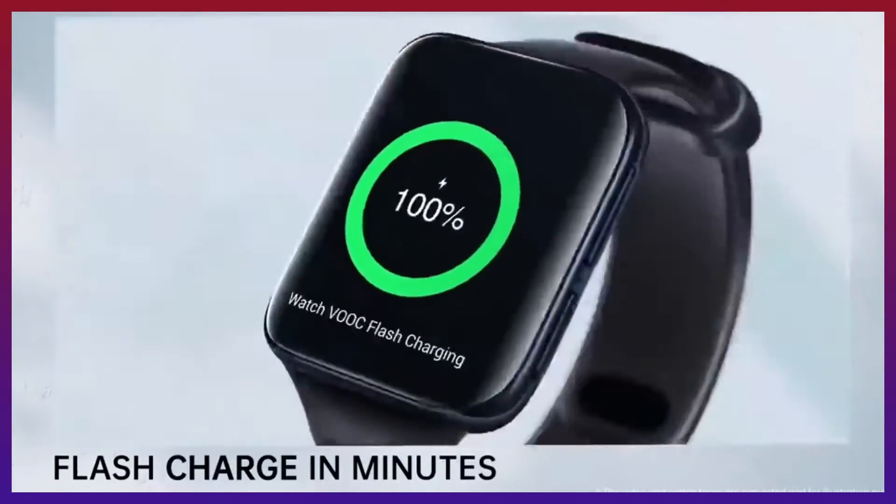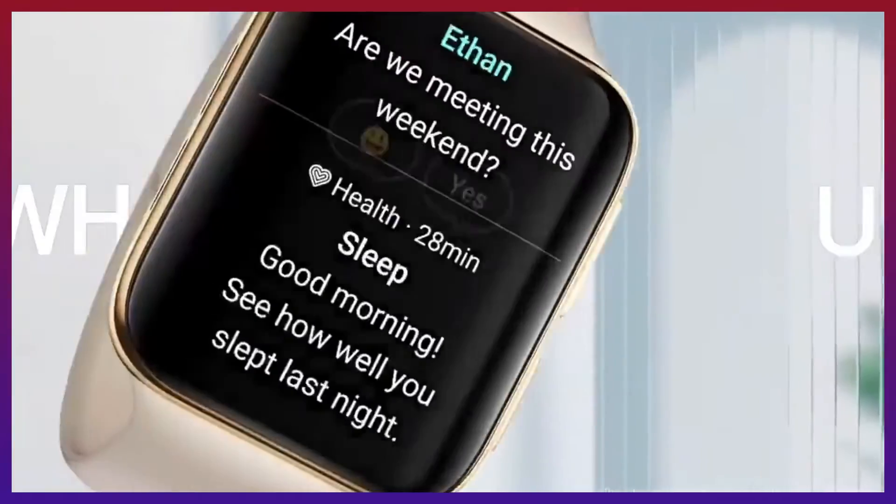Looking at the battery backup, you can see a 100mAh battery. The watch supports charging, and there is also wireless charging support confirmed for the OnePlus Watch.